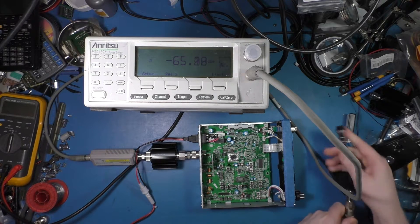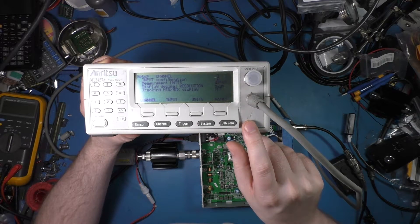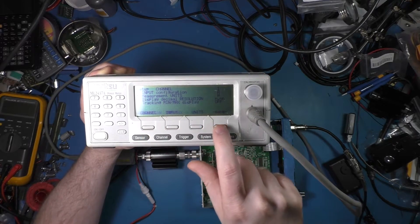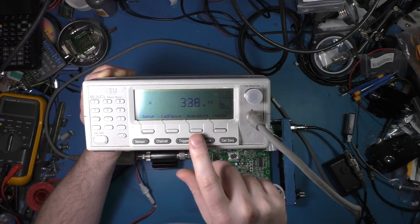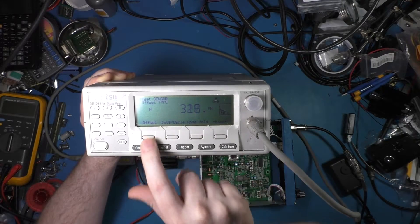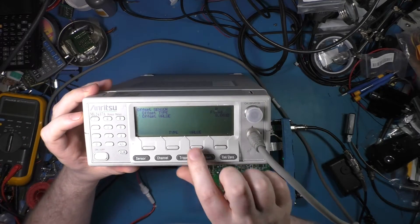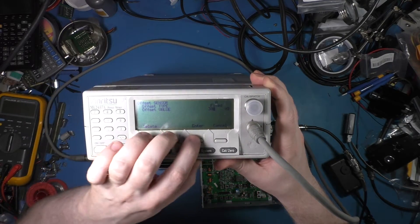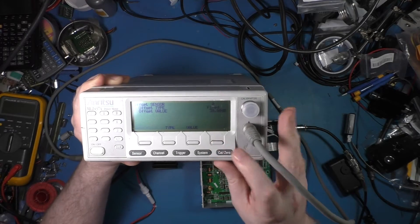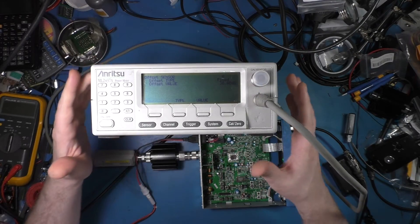We're going to change the units to watts and set the offset. We want a 30 dB offset — so we've got the 30 dB offset in there now. I'm sorry guys, I just don't know how visible this really is.